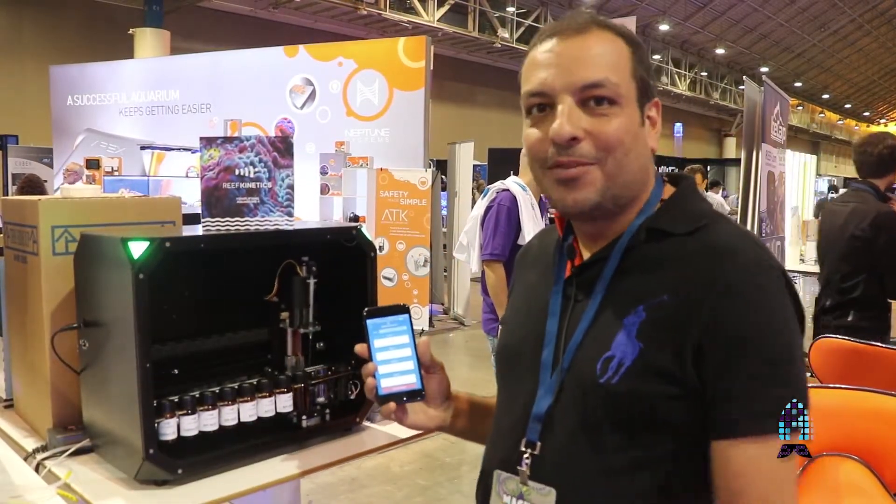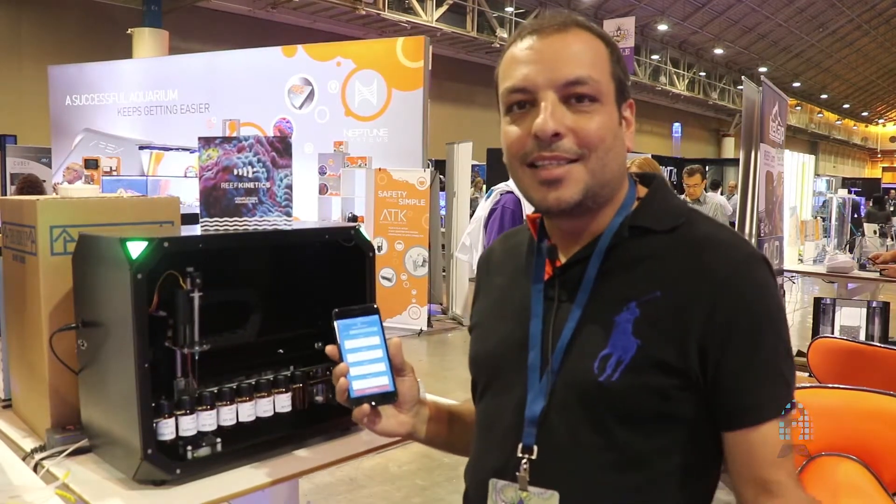My name is Jabir Akraim from Reef Kinetics. This is Makna 2017 and thanks for Reefs.com.